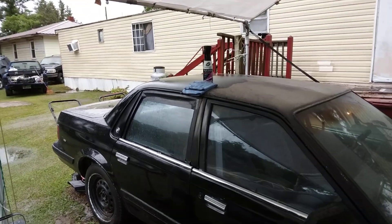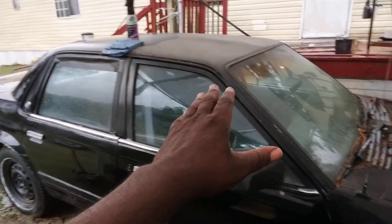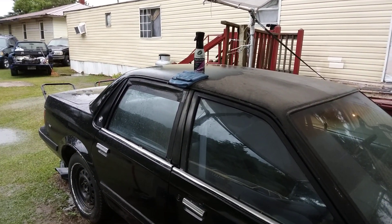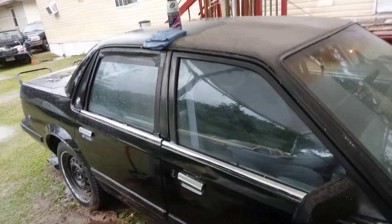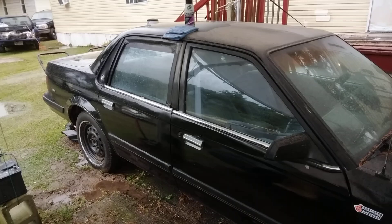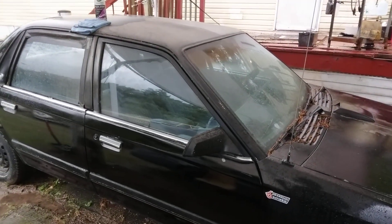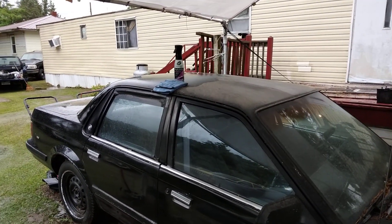Welcome back to the channel. In this video we're going to clean the top of this Grand National and the windows. This is extremely dirty — we're using the Turtle Wax Ceramic Quick Detail. Let's see how good it can clean, because this is extremely dirty.